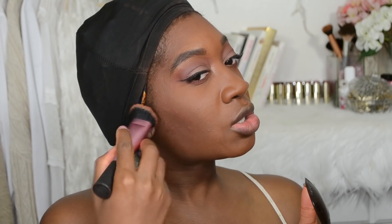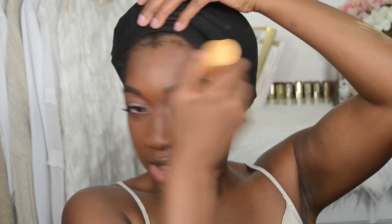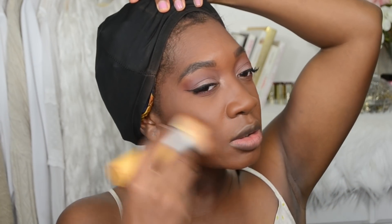I'm using the bronzer around the perimeter of the forehead, a little bit closer to the temples, and along the cheekbone area where we contoured — that just brings some warmth and color back into the skin. Then I'm using the EcoTools Kabuki brush to buff that out so it has more of a natural airbrushed look.